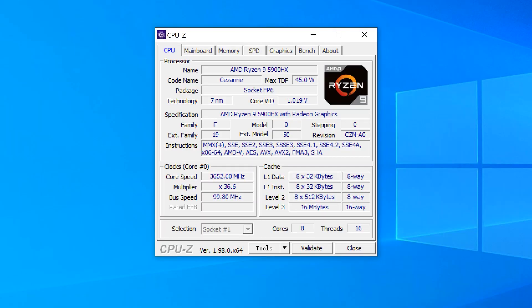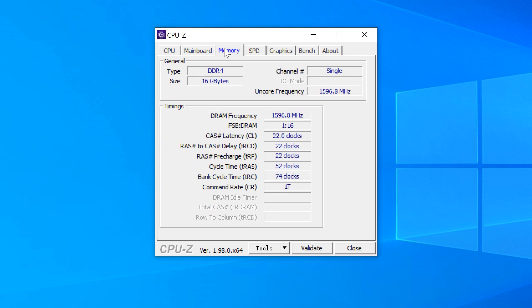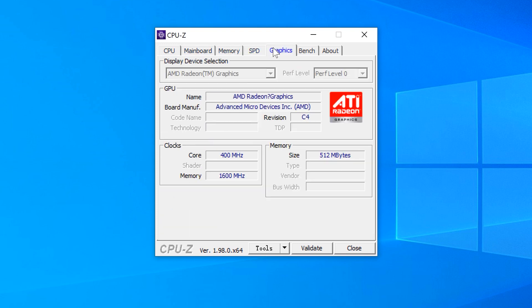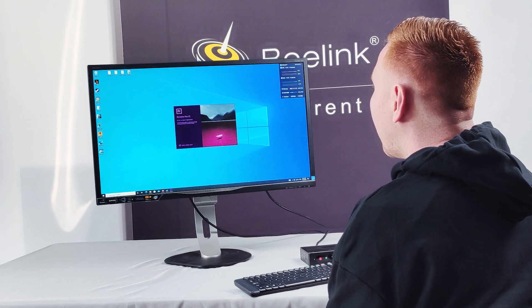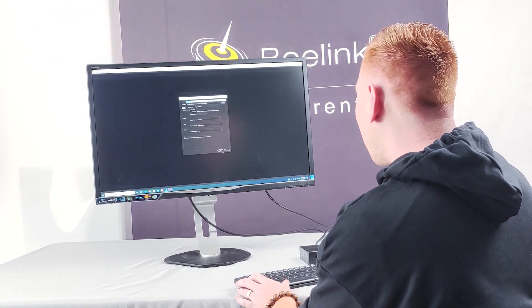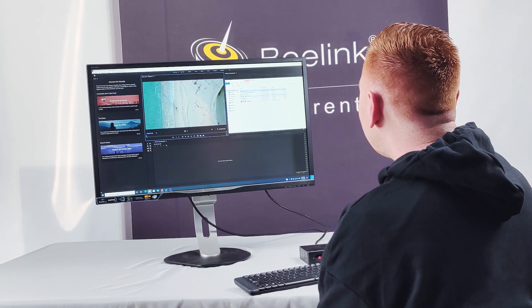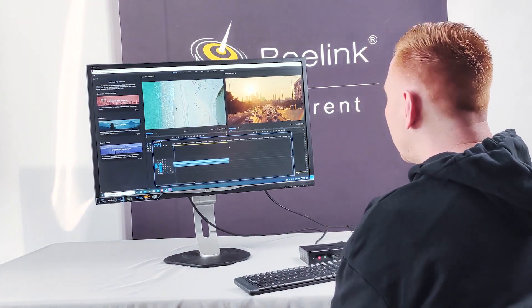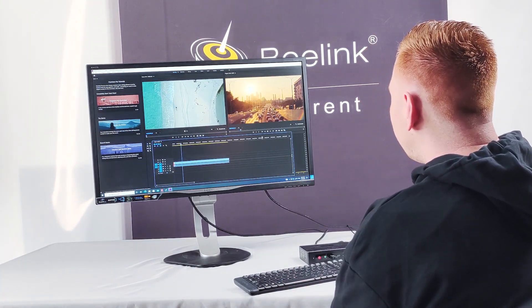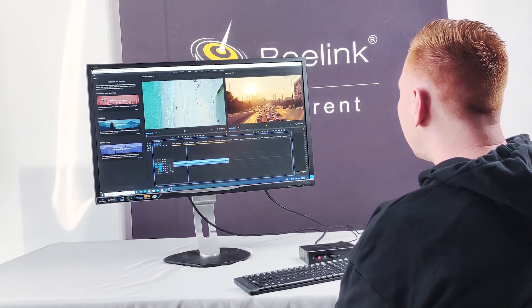I've just run CPU-Z and the core speed is fluctuating between 2,500 and about 3,000 MHz. You can see the video is running perfectly — no skipping, no lagging.